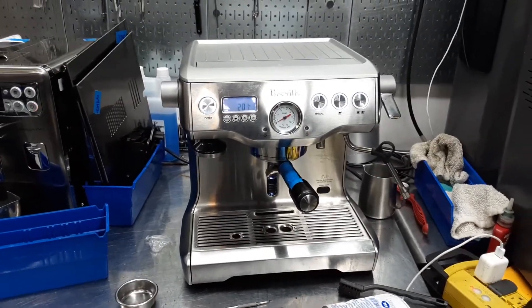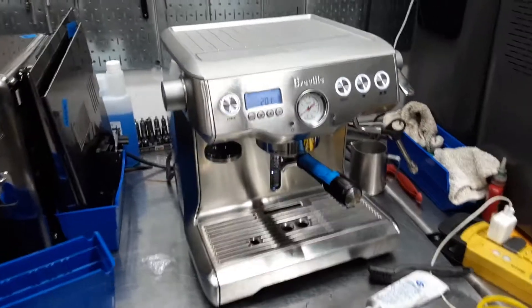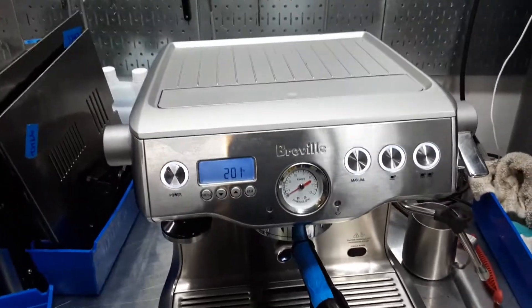Hello everyone, welcome back to Kenan Coffee. Here we have this beautiful Breville BES900XL espresso machine.